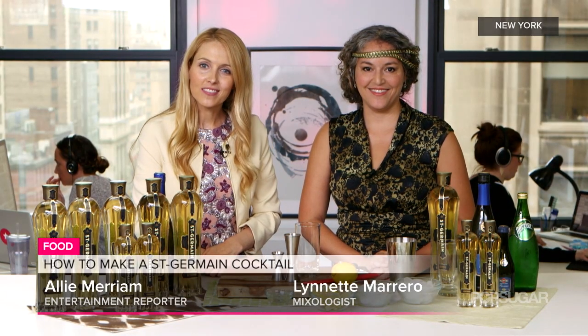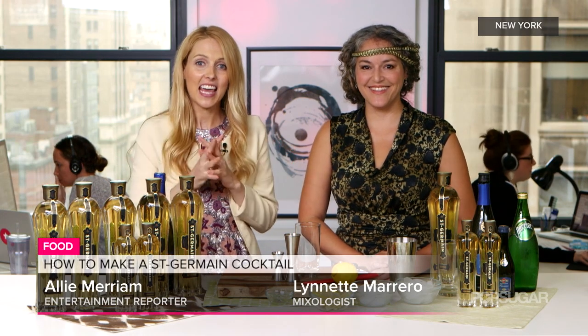Whether you plan on spending the last few weeks of summer soaking up every moment of sun by the pool or enjoying picnic time with friends, we have the perfect cocktail recipe for a lazy and fun summer afternoon. We're joined by Lynette Marrero, who's the official mixology maven for the 8th annual St. Germain Jazz Age Lawn Party, and she's here to show us how to make the St. Germain cocktail. Hi Lynette, thanks for being here. Thank you for having us today.